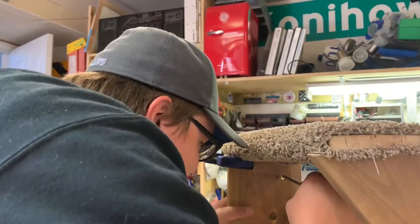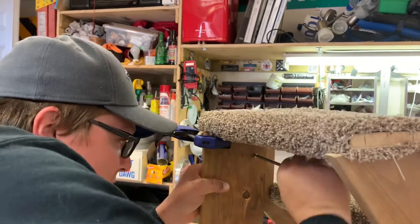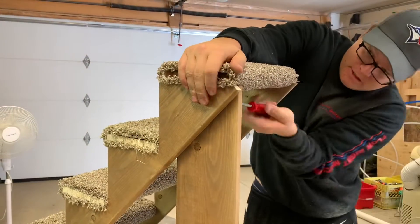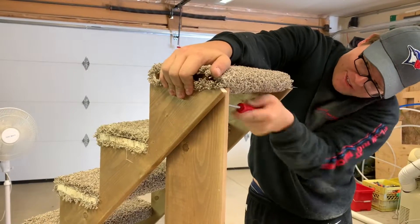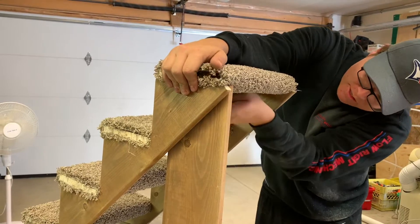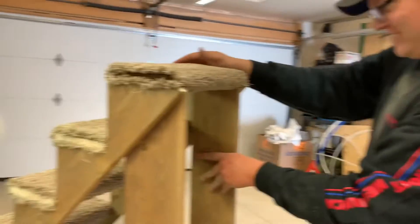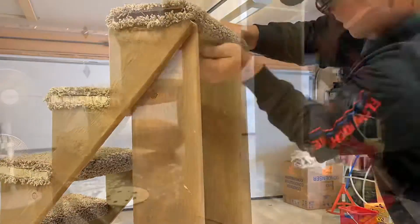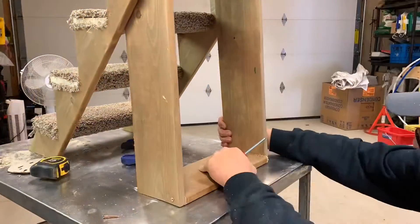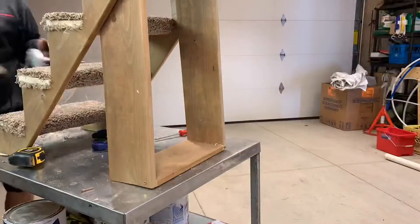Now we are figuring out the legs and screwing them into the stairs. In a second you'll see a better angle of what he's screwing into, but once again doing this by hand. Cory measured out two supports to go in between these legs just to keep it super sturdy when the dogs run up and down the stairs — one on the bottom and then one up towards the middle, just to keep everything super sturdy and secure.